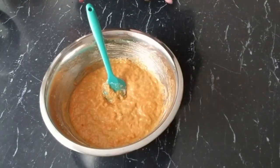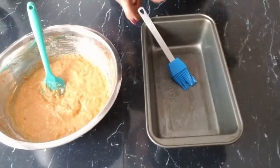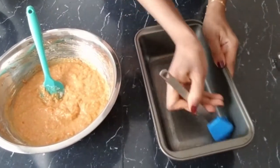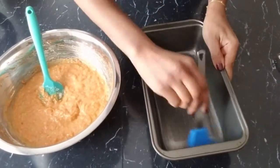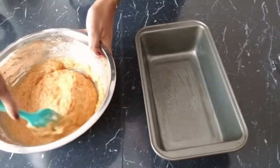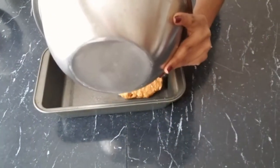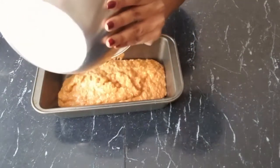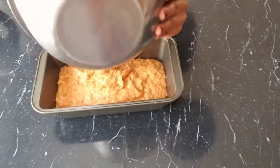If you would like, you can add pecans, walnuts, or raisins to the batter, but I'm going to leave it plain for today. Then we're going to take our loaf pan and grease it lightly with oil so it won't stick when we bake it. We are going to pour the batter into our pan.